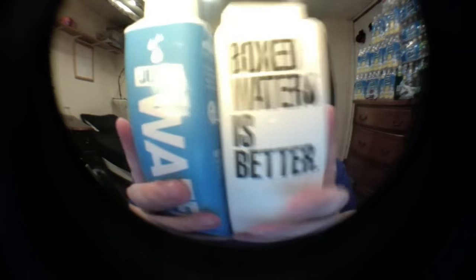These are very, very similar products. Boxed Water is Better I got on Amazon for $9 for two of them. Just Water was $1 at Whole Foods. They have very similar packaging, almost identical sizes, and they both market themselves as being made mostly out of paper and as being very recyclable.